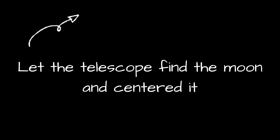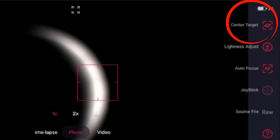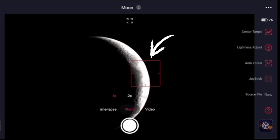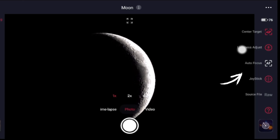Let the telescope find the moon and center it. This can take a few minutes or just a few seconds — that's normal, so just give it some time. Tap on the center target in the right corner to center the moon. The best way is to have the square on top of the craters, an area that you can see well, then tap there and click out of focus.